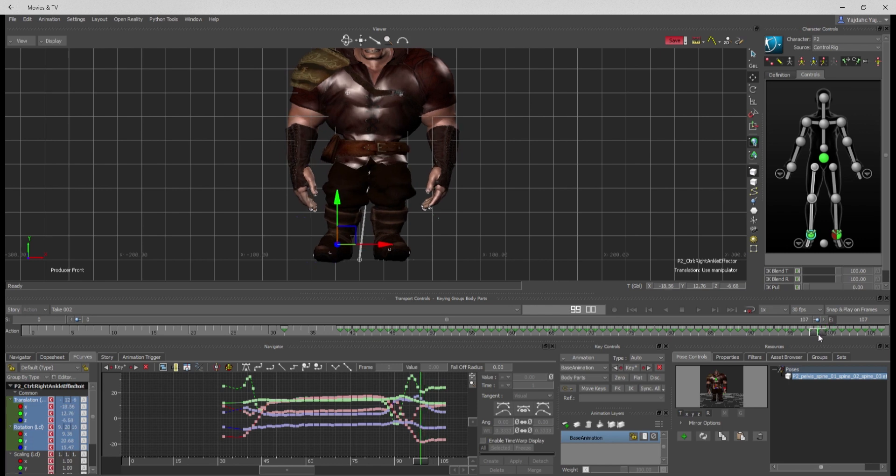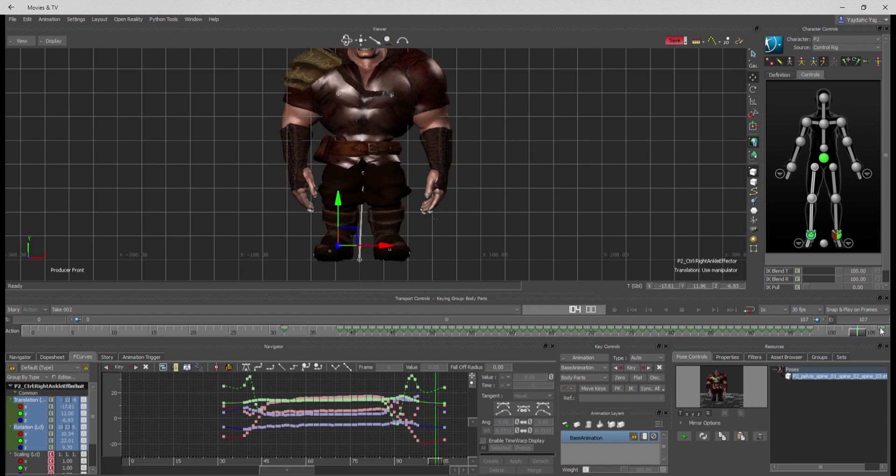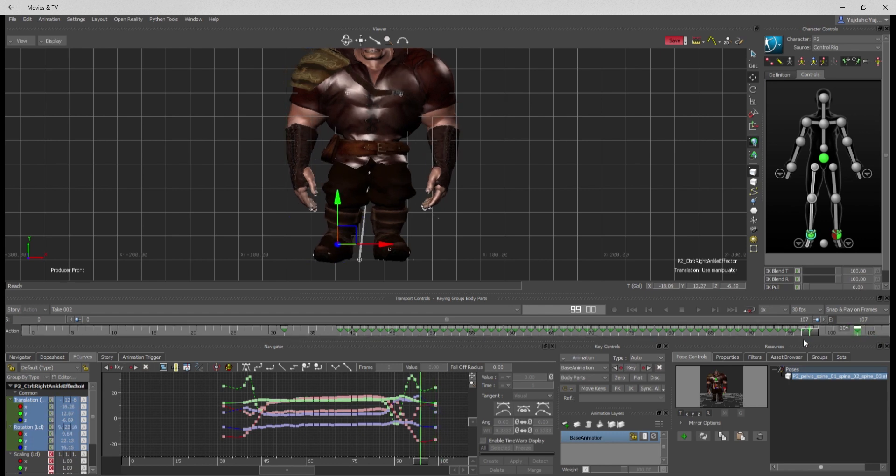Right now I'm kind of worrying about the ins and outs of that foot. I'll do the same thing here — go through and delete those keys, then slide this one over to where I think it would plant nicely before the end of the clip.